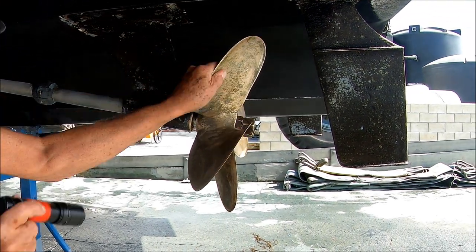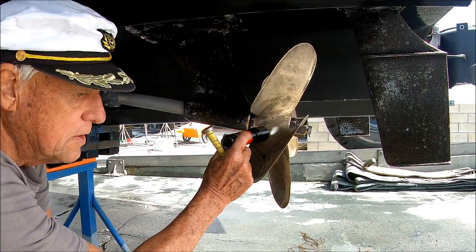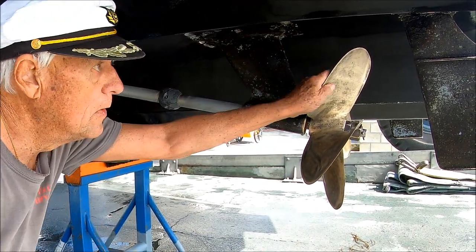Looking at the prop itself — it's 18 diameter and 21-pitch. Good pitch. And that wraps up the port side.